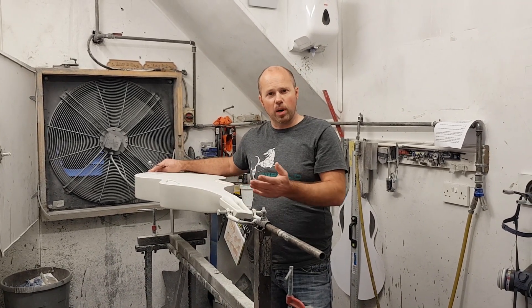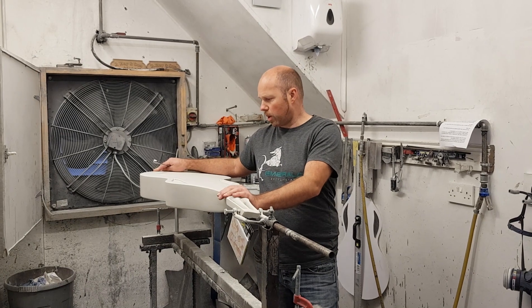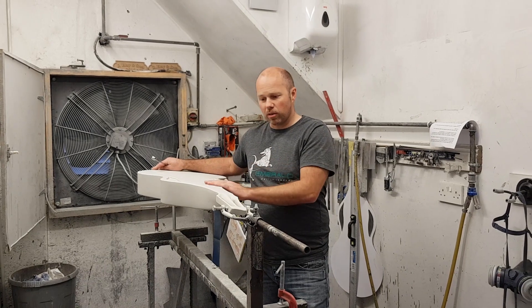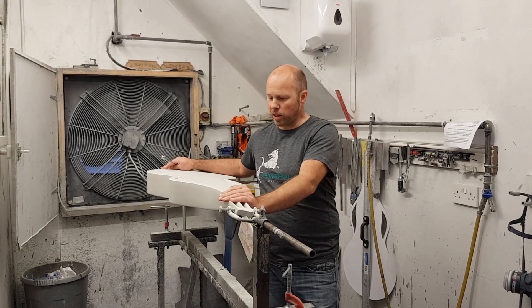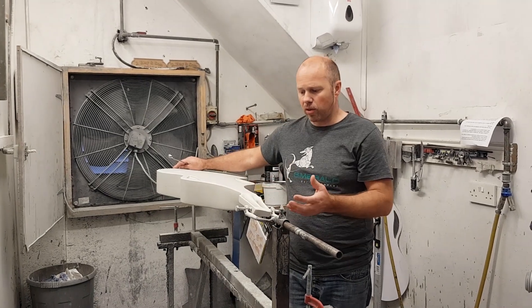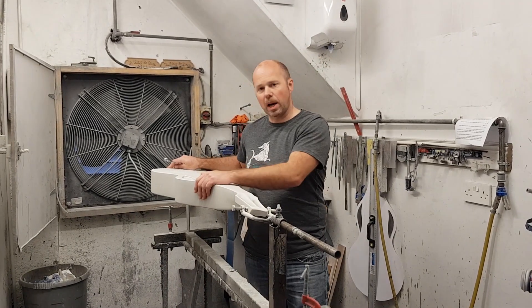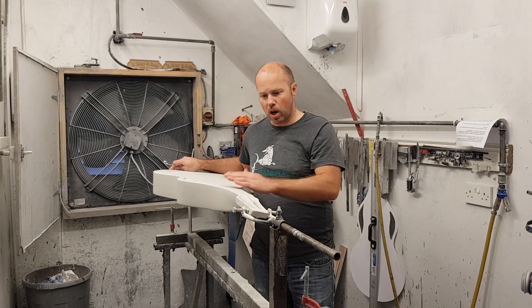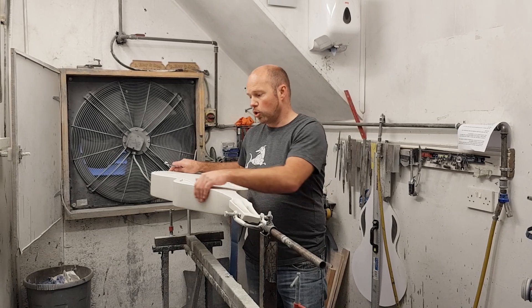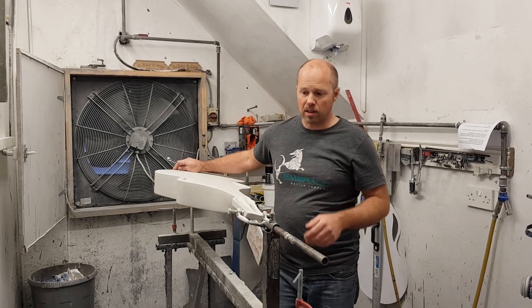We couldn't really do the spraying inside the spray booth, so you're not going to get to see that part unfortunately. But you can imagine me with the spray gun spraying on four layers of thick white paint. What that does is it seals in everything — seals in all the fillers and the fiberglass underneath — and puts a top skin that we can now refine further to take out any other indents and dips.